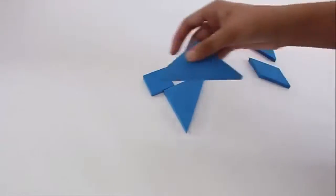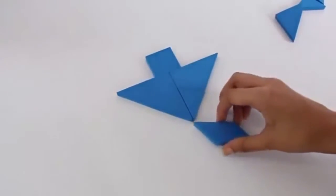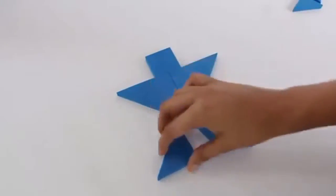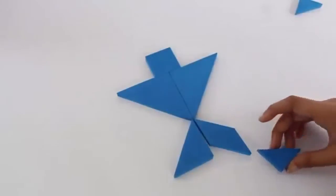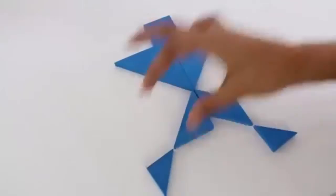Now you can see this could be the head of a human being, this could be the body, and now the legs. These are the two feet — and finally the two feet — so this is a human figurine.